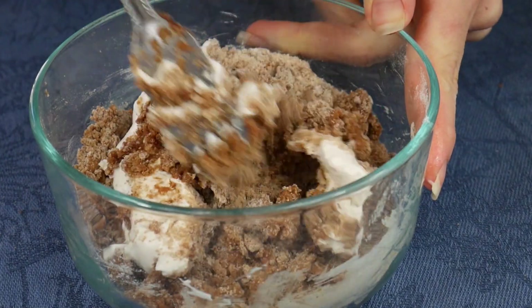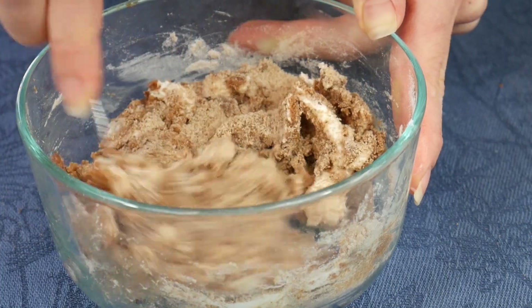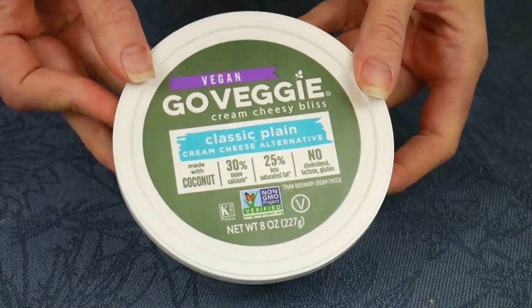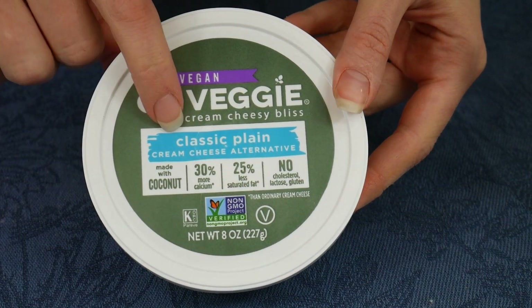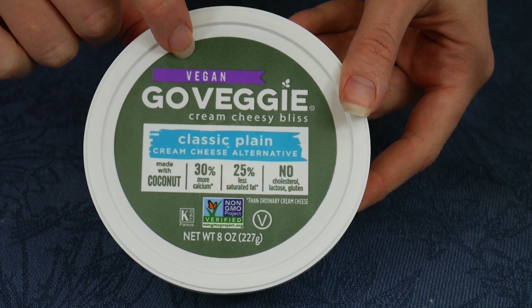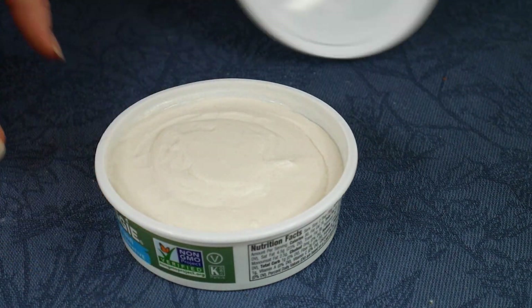Here I'm using Go Veggie cream cheese alternative — it's a vegan coconut oil based cream cheese. This one's okay but it does tend to be more on the soft side. Other good vegan alternatives would be Tofutti brand, Daya, or other brands in your local health food store in the vegan cream cheese section.